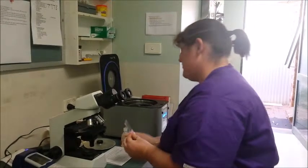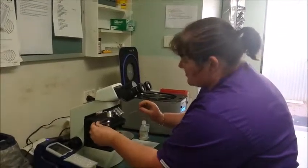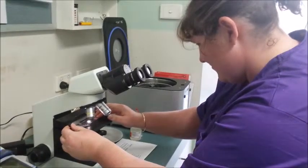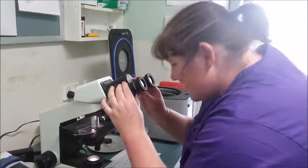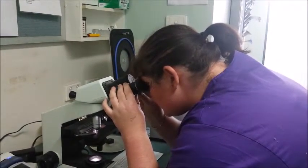We're setting up a slide on the microscope. Turn your microscope on, pop your slide on, switch it to 10 magnification, and adjust your eyepieces so you have a single field of vision.